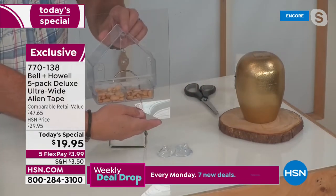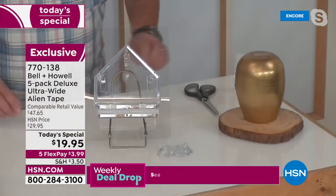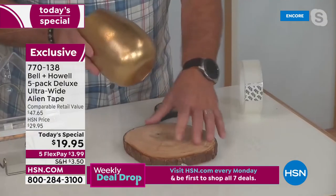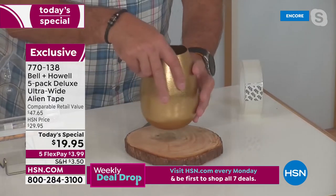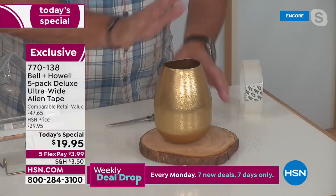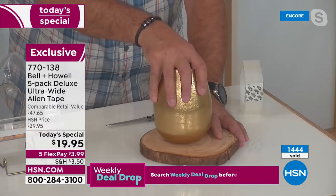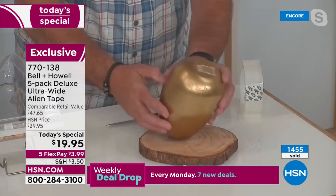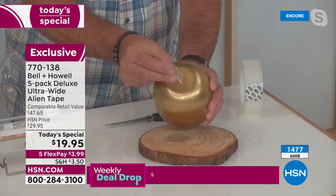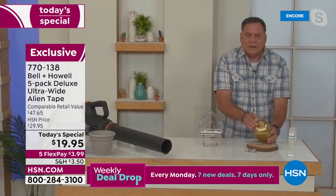Here's a metal vase on a wood charcuterie board — I'll press it down, one, two, three. People always ask how you get it off: Alien Tape releases when you twist it. Grab it and gradually turn, just like that — the tape comes right off. Then I can pull the piece of tape off, wash it, and reuse it over and over again. You're getting 50 feet of it here, and you can use it as many times as you want.